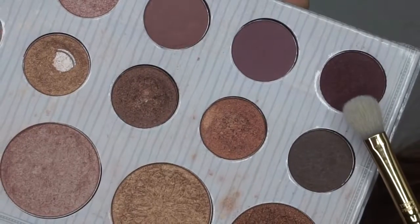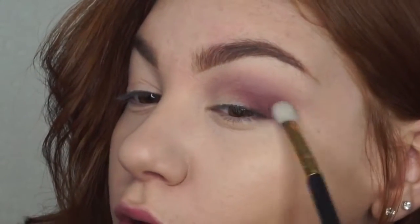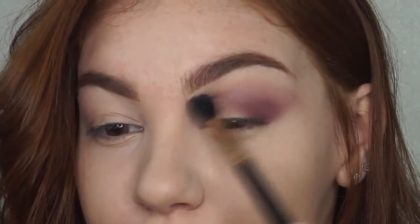Picking up this deep plum shade on a dense blending brush, I am packing the shade right onto the outer corner of the eye and working this up into the outer face. I am going back in and blending this out and then repacking the shade, repeating this step until I get the desired blend and color payoff.